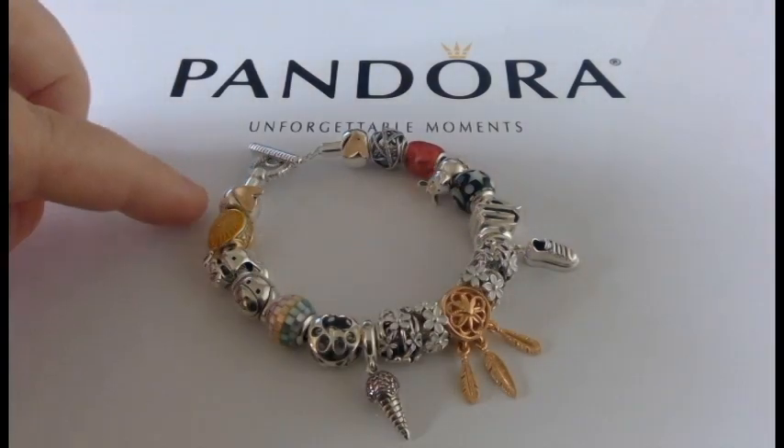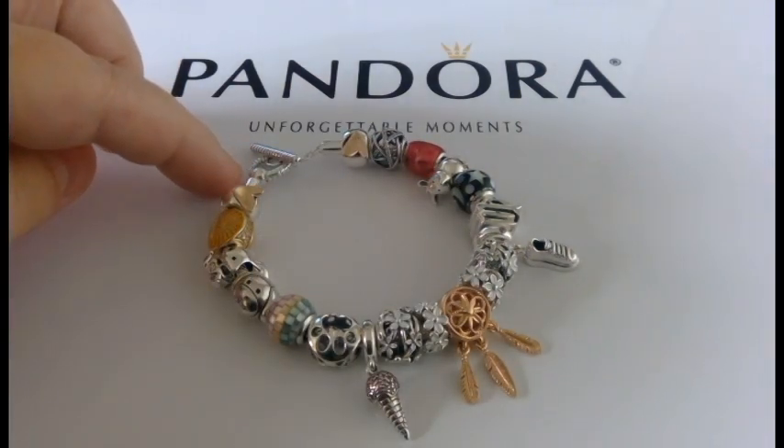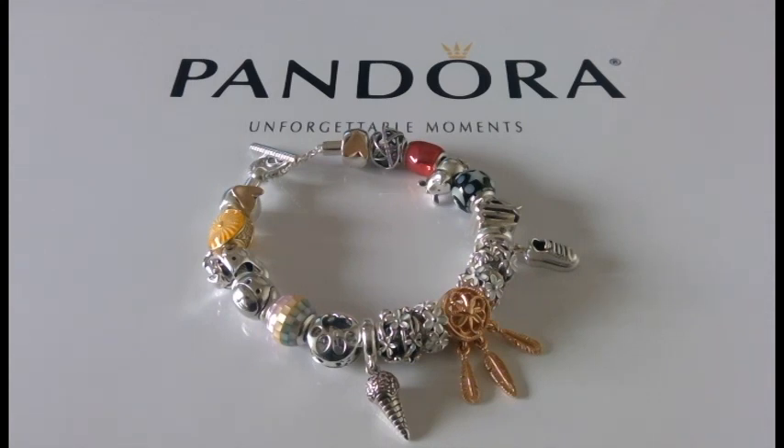I usually wear a 7.5 snake chain bracelet. This T-bar bracelet is a 7.9, and with it being full it is very tight — very hard to grab and twist around my wrist. Do realize that this bracelet is still new and it has not relaxed yet, so with time it will relax, but it will take time.